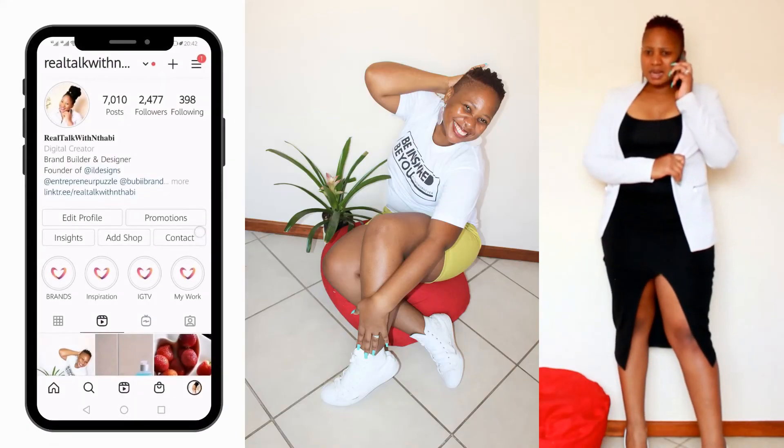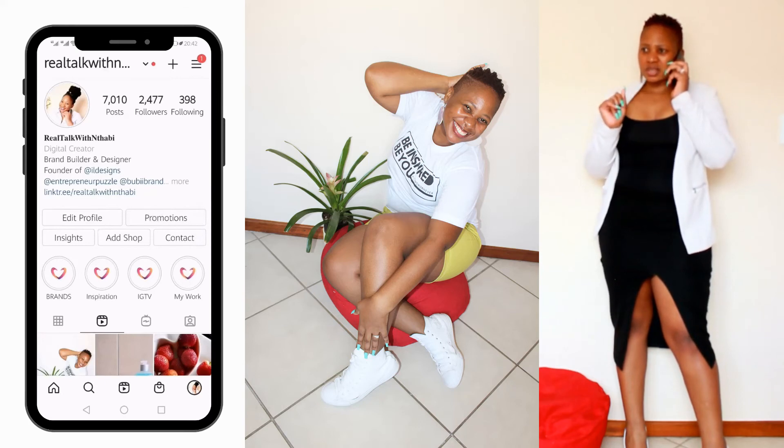Thank you so much for being a part of this video and this Vlogmas. I love you so much and I appreciate the time that you take to watch my videos. Please don't forget to click on the subscribe button and give this video a thumbs up if you enjoyed it, because I really want it to be recommended to other people so we can grow this channel. Bigger things are coming and I'm so excited!